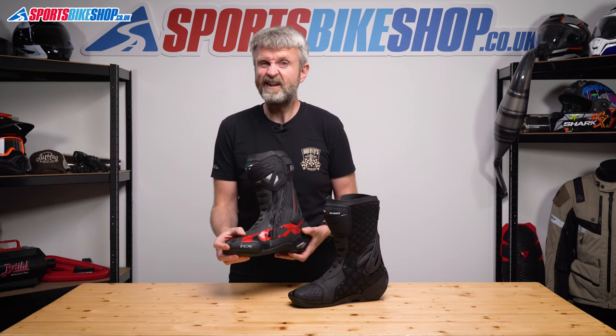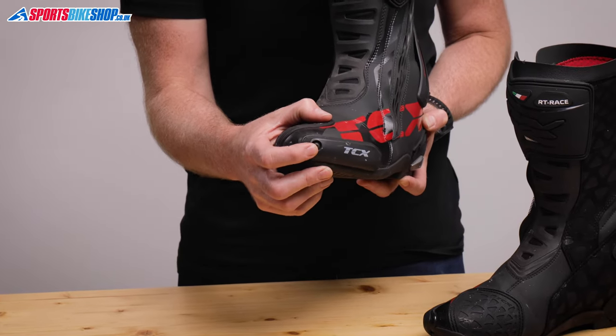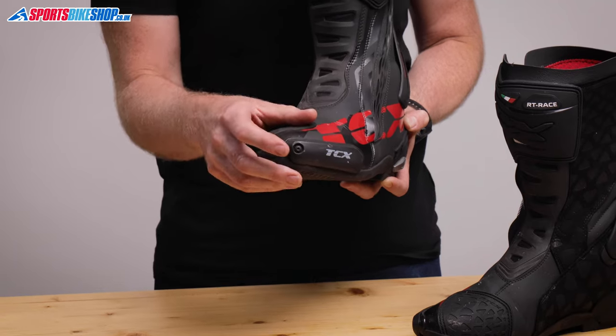The toe sliders are plastic but they seem pretty durable, and the mounting screw is around the front of the boot where it sits in a recess, so you shouldn't have any trouble removing a worn slider.